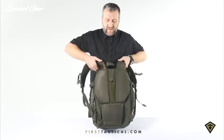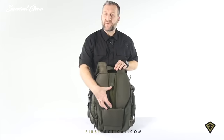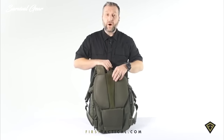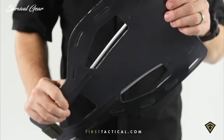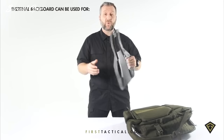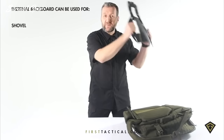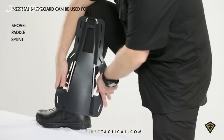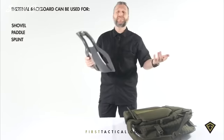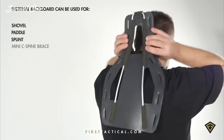Moving to the back of the bag, there are six inches of Velcro for a name tape. Open it up and in the back you have a backboard — great for avalanche shovels, paddling, or if you're caught up a creek. You can use it as a splint on your leg or any limb in case of injury, and in case of serious injury, it can support the top of the neck.